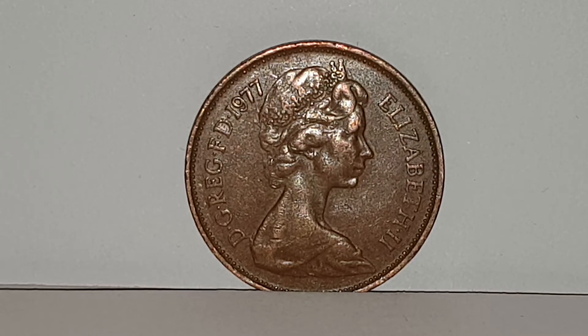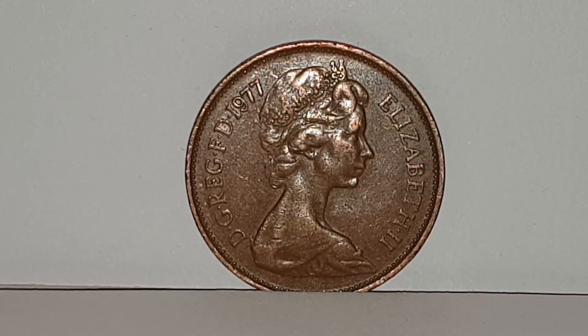Hi everyone, welcome back to CoinWorld UK. I'm going to talk to you about the 1977 two-pence coin.